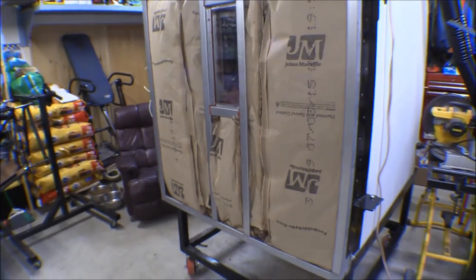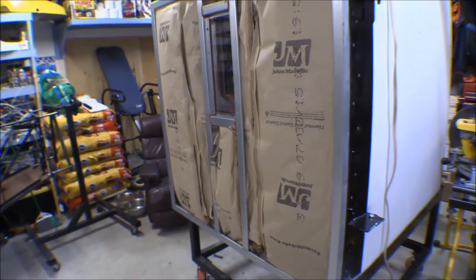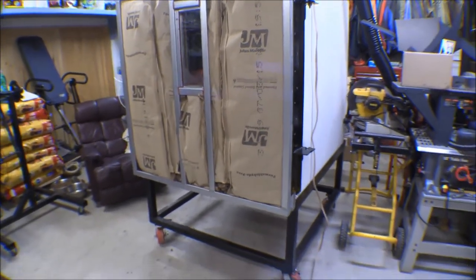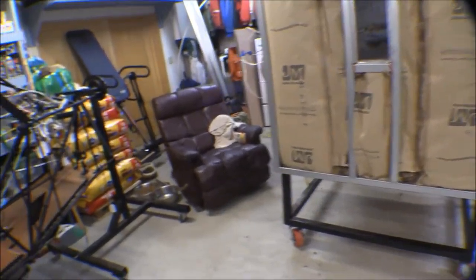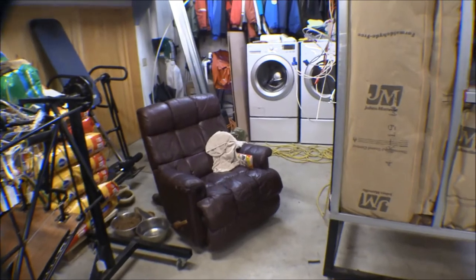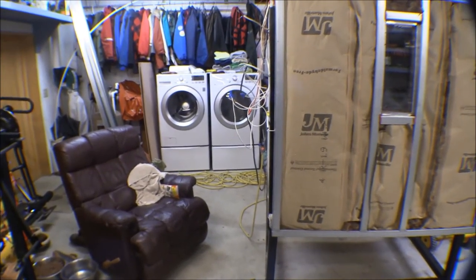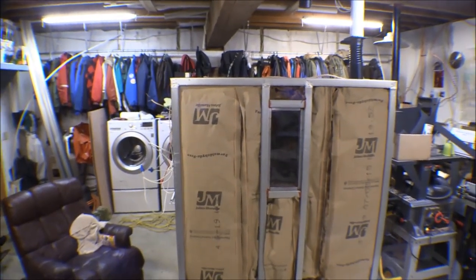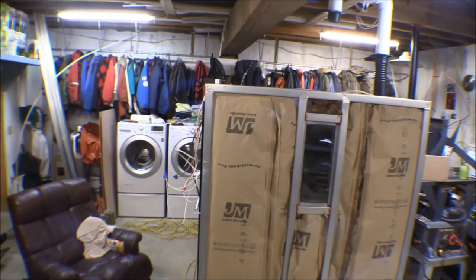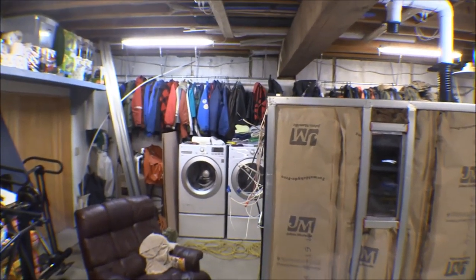I'm going to leave the insulation with the paper on it until I get the front covered up. I'm probably not going to cover the front until I figure out a door latch. There are some gases leaking out the top, so I'll probably find someplace else to put that PID unit other than sticking it up on top - though it's not near as hot up there as I thought it was going to be.